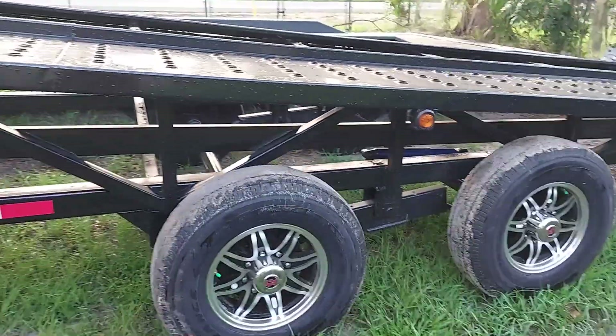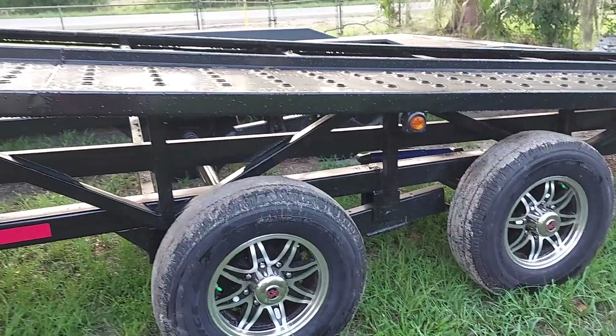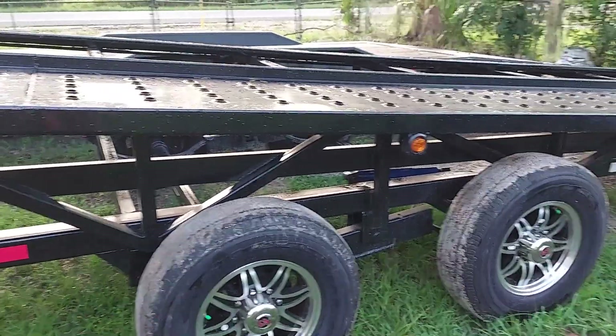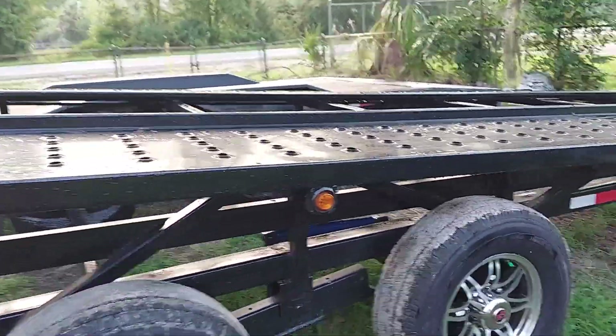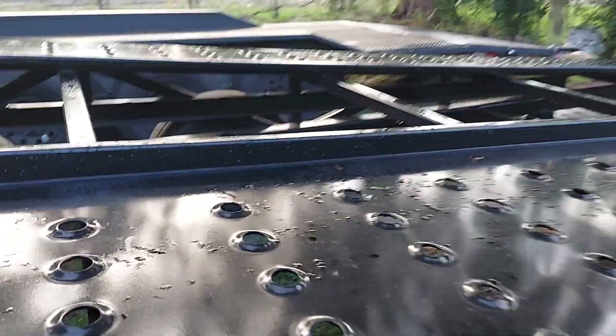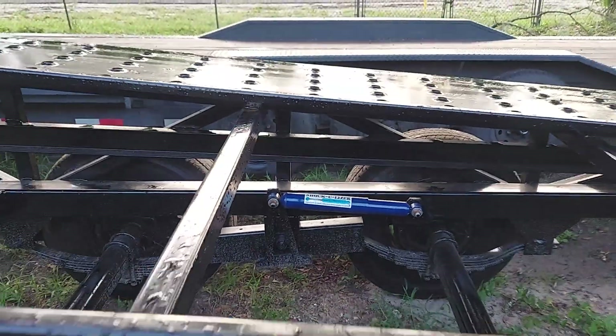It has the alloy wheels, and of course you can see the spacing between the axles to help it be more stabilized. It does have the 14-ply tires on it. And over here it has the cantilever shock right there to help it absorb bumps a little bit better, which works pretty well.